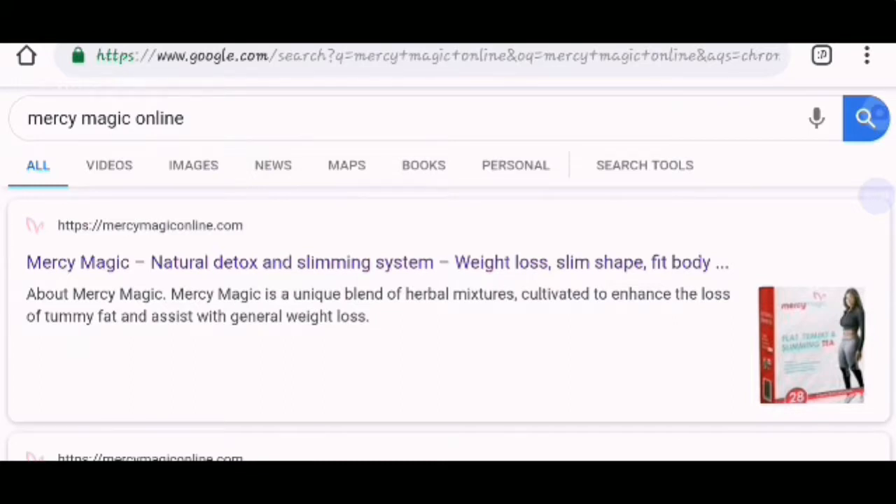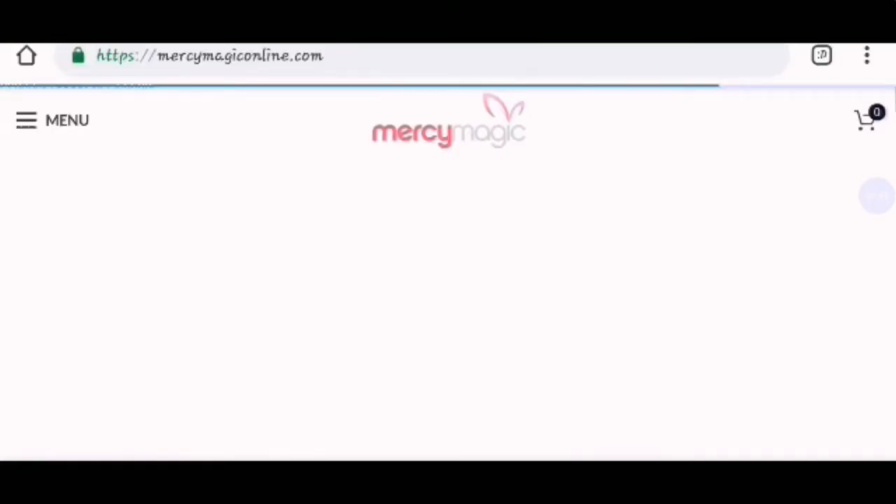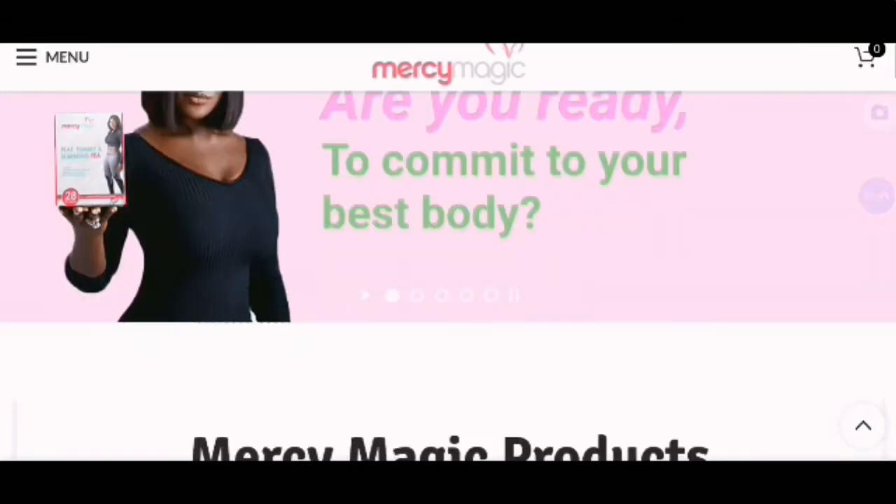After writing Mercy Magic online, to bring out the page, when you load up the page, you have to click on the link. After clicking on the link, what you do next is just wait while it's loading. I suppose it's loading up. Alright, so now the page is up.